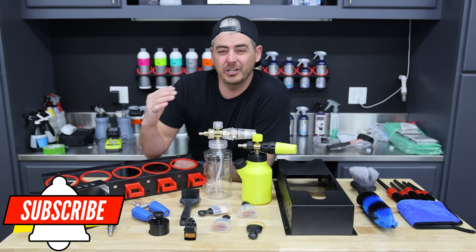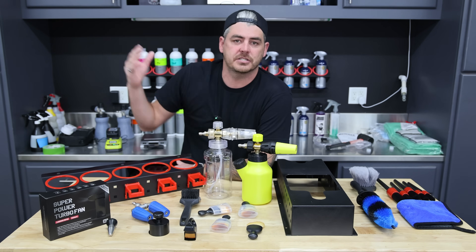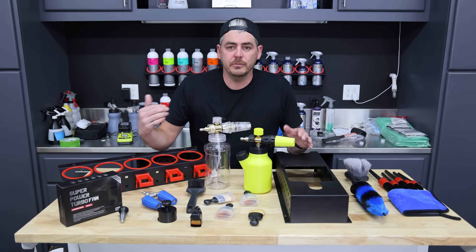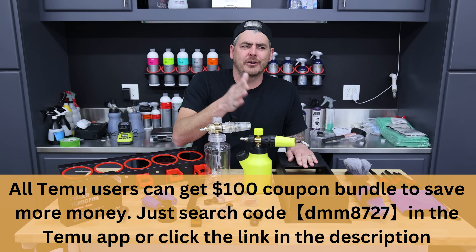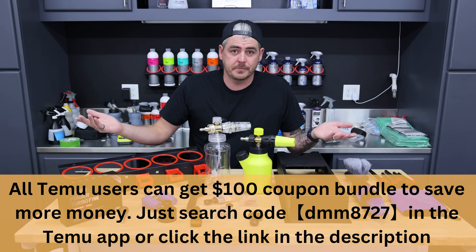One of my biggest things for this channel is communicating a lot of value for you guys. You don't have to go out and buy the most expensive products to start your detailing business or get really good results on your own vehicles. So when Team U reached out to me to sponsor today's video and offer a coupon pack up to $100 off their already cheap prices, I figured why not? Let's check out some of these products for you guys.